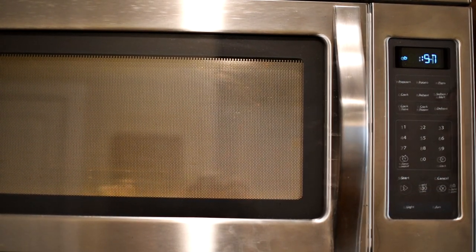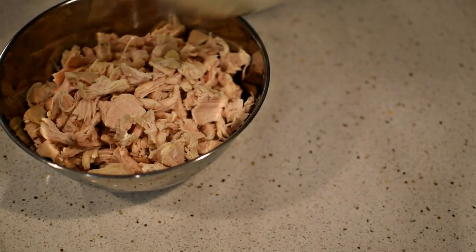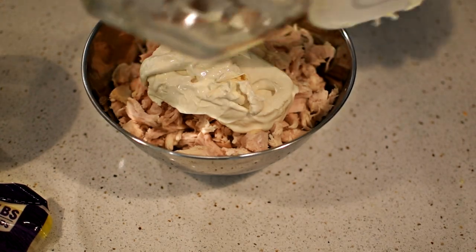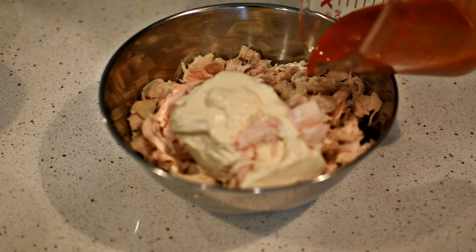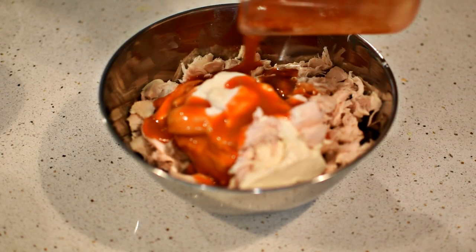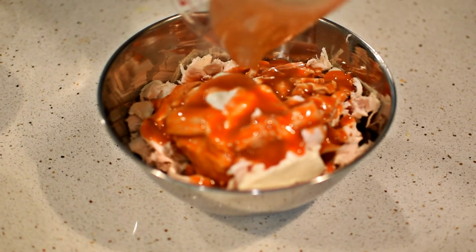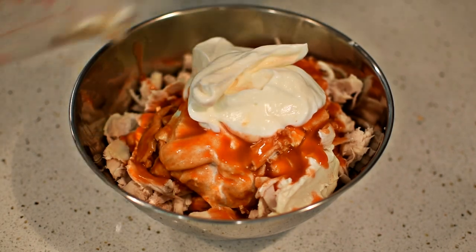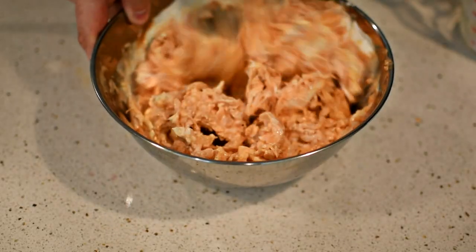After the chicken is diced, you will want to add 8 ounces of fat-free cream cheese to a mixing bowl and microwave it for a minute so that it becomes soft. After, add the cream cheese to the mixing bowl with chicken in it. Then add 1 half cup of hot sauce to the mixing bowl. I used Frank's Red Hot, but any hot sauce will work. Finally, add 1 cup of non-fat plain Greek yogurt to the mixing bowl.